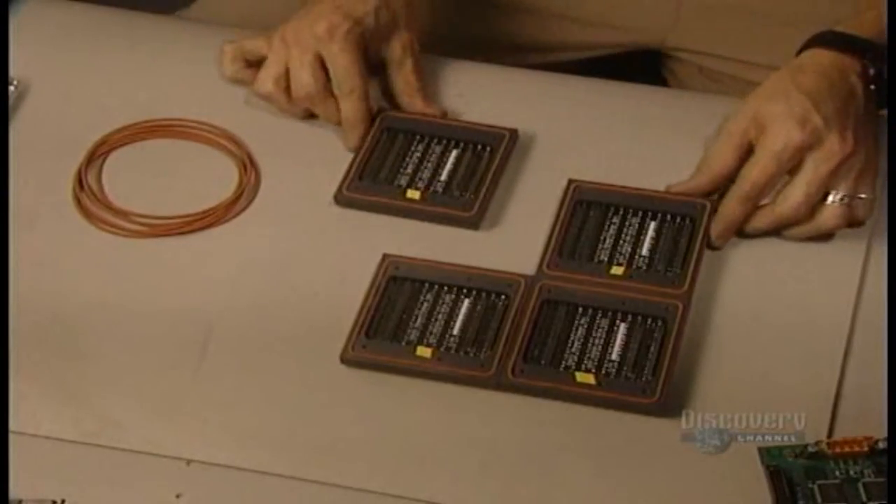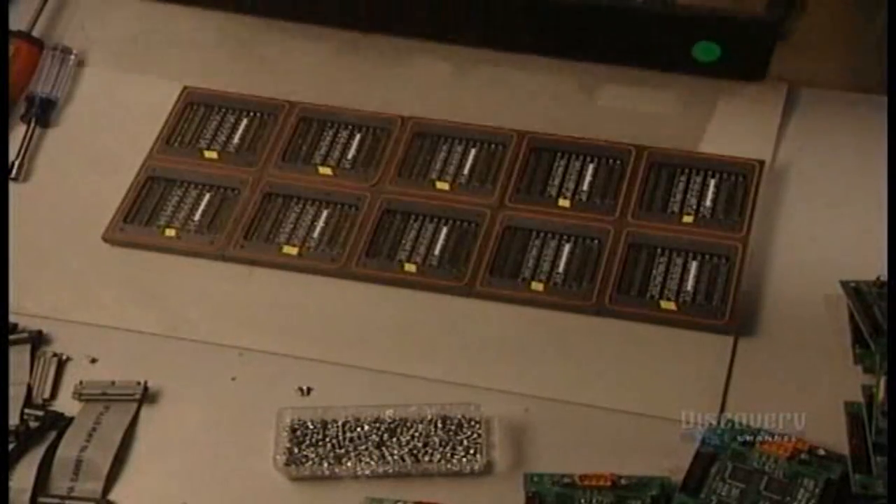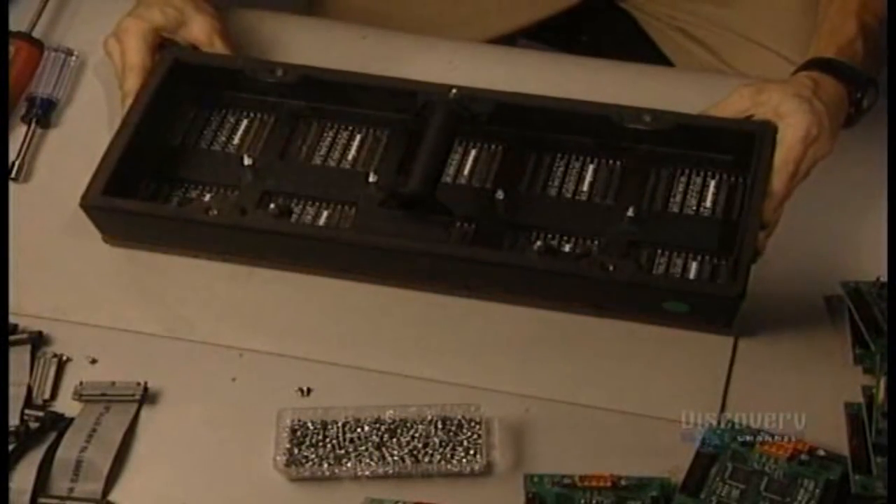The matrices are now assembled together. Then ten matrices are joined to make up a module.